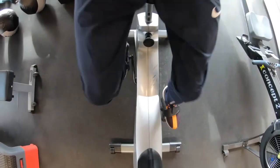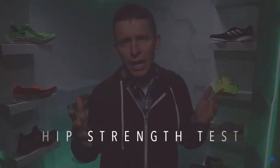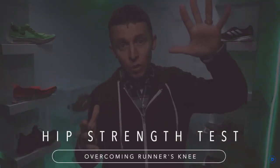I started physical therapy at a pain scale of about six or seven — even riding the stationary bike was very painful, as were basically any leg movements. The first thing Ricky did was a hip strength test, where he pressed on my leg in different directions to assess strength.